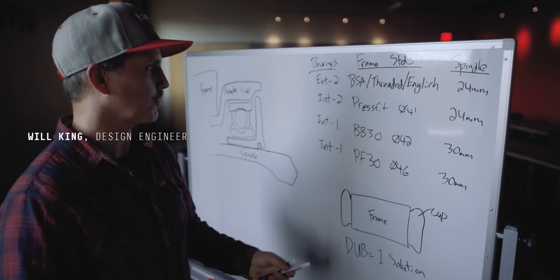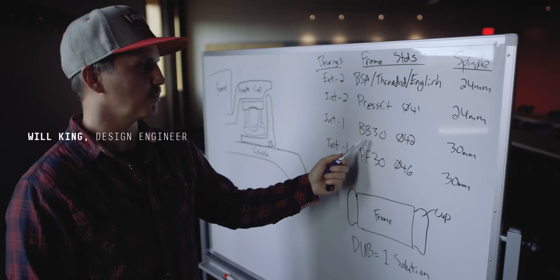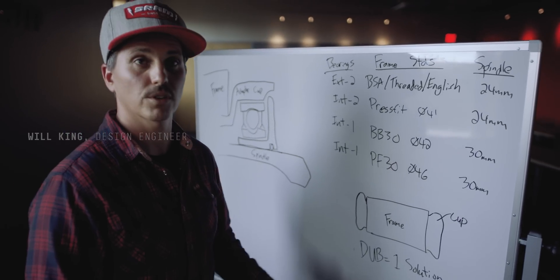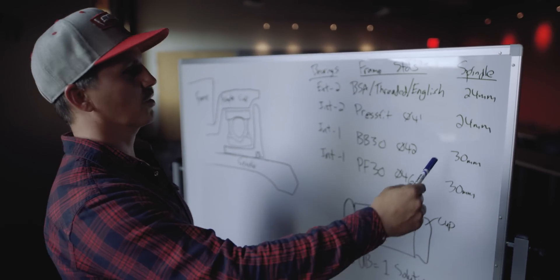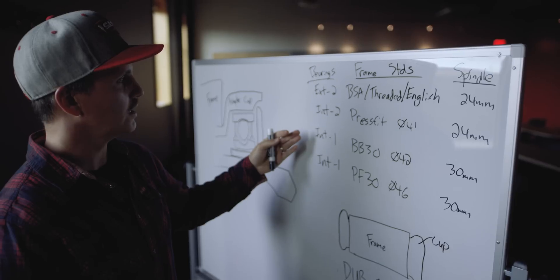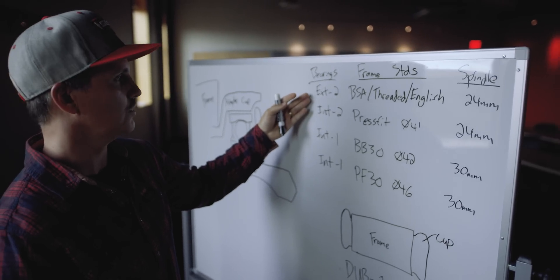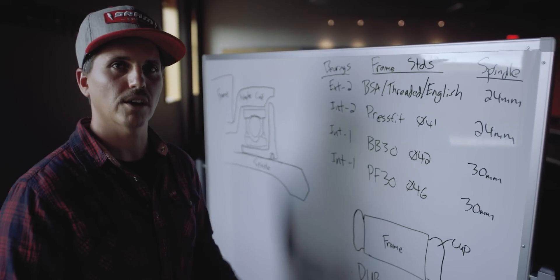Today we have four different frame standards that bottom brackets adapt to: BSA threaded English, press fit diameter 41, BB30 diameter 42, and press fit 30 diameter 46. With that comes a whole landscape of different spindle sizes, different bearings — some mounted external, some mounted internal — and all of those come with trade-offs.